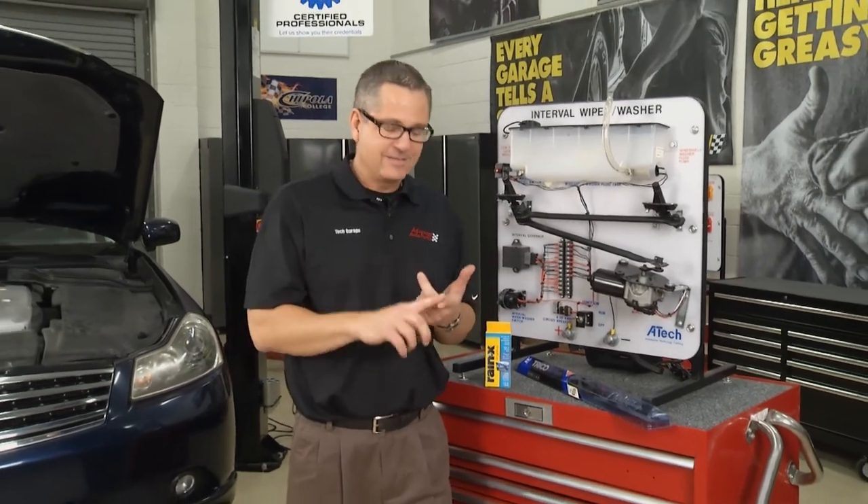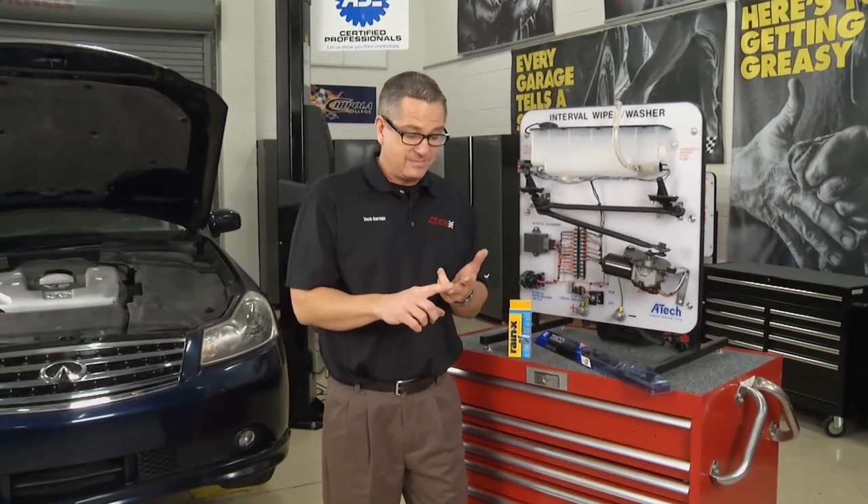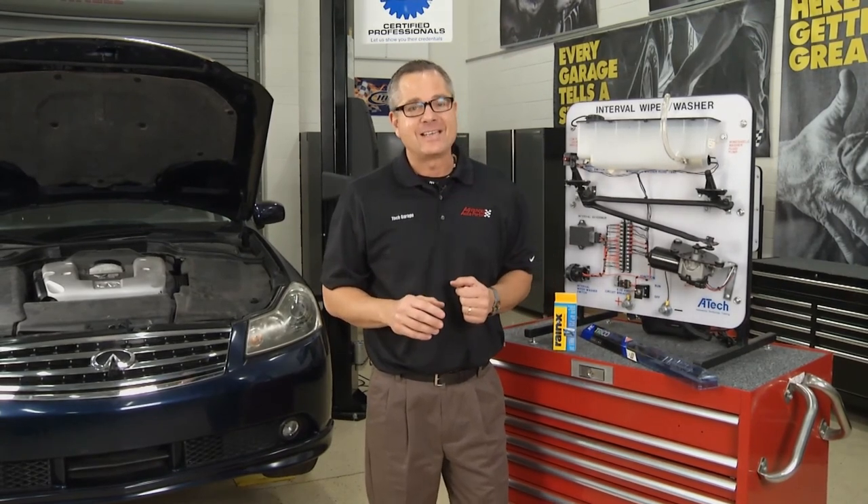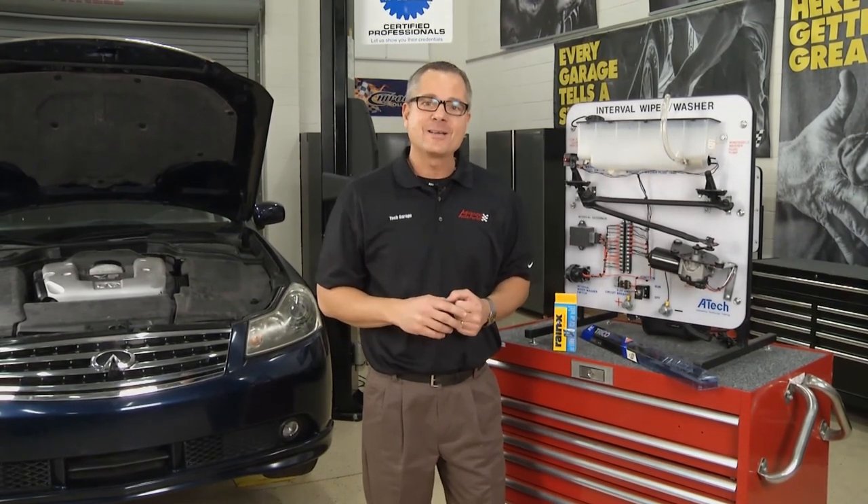We talked about steering systems, lighting systems, and wiper systems. Now get out there and maintain these systems and you'll be driving safe. Until next time, from our garage to your garage — thanks for watching Tech Garage presented by Advance Auto Parts.